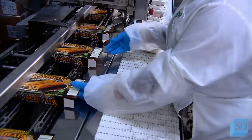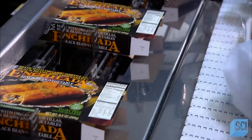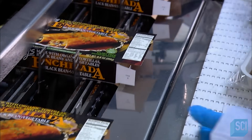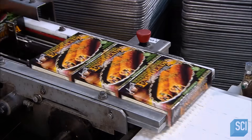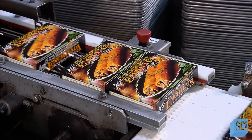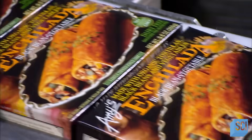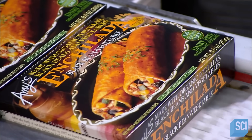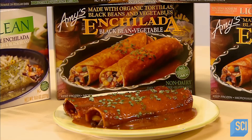Enchiladas have come a long way over the centuries — from a simple meal first whipped up by the Mayans of Mexico to a mass-produced frozen meal. Today they're consumed in countries around the world. And with these frozen versions, mealtime is no trouble at all. Just heat and eat.